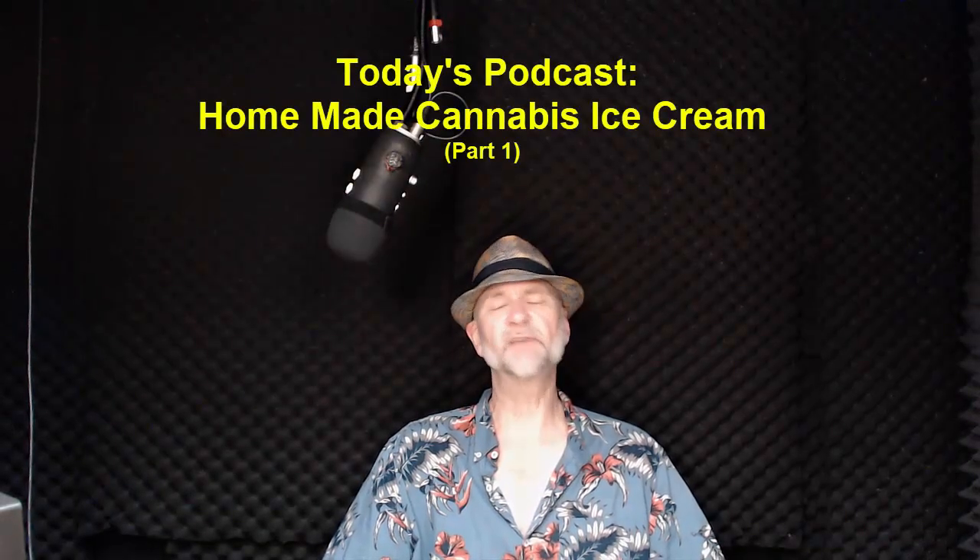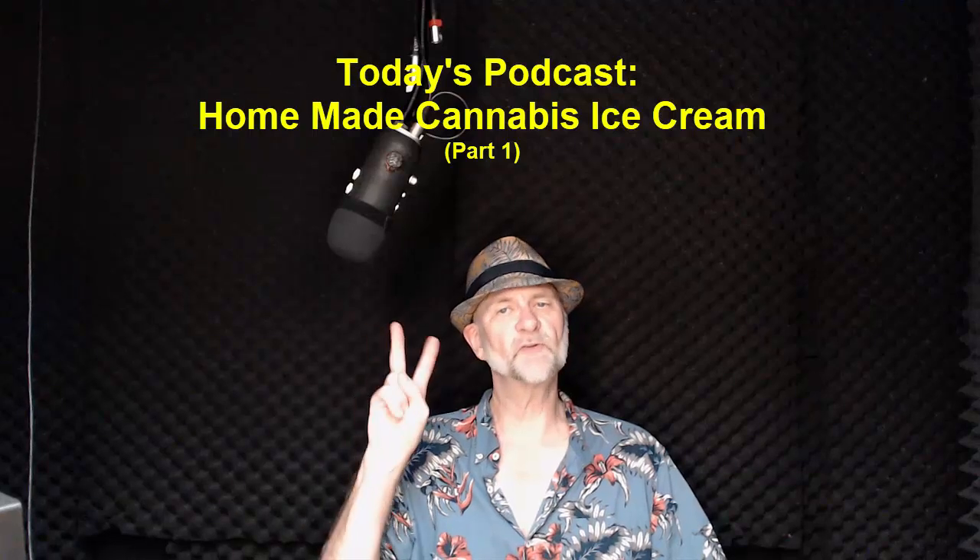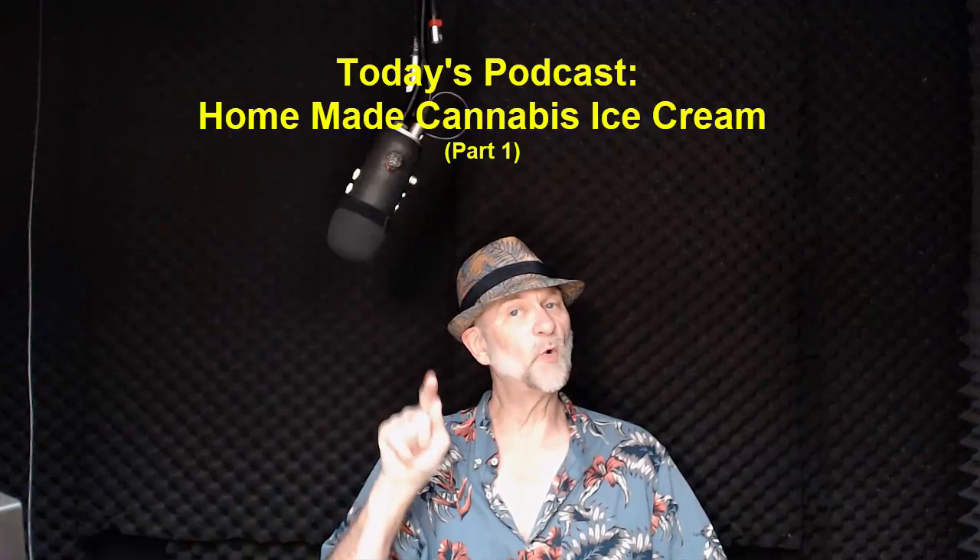Ladies and gentlemen, welcome back to Slightly Eccentric and the Diplomats of Dope. This is part one of part two of our series on making homemade cannabis-based ice cream. Yes, it's true. Here's what I want to explain.